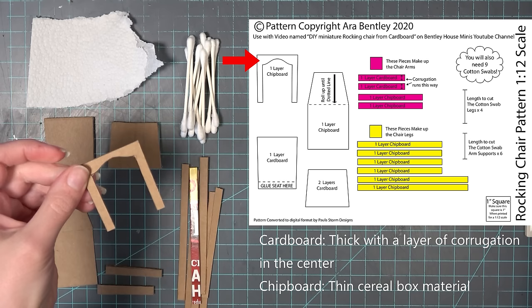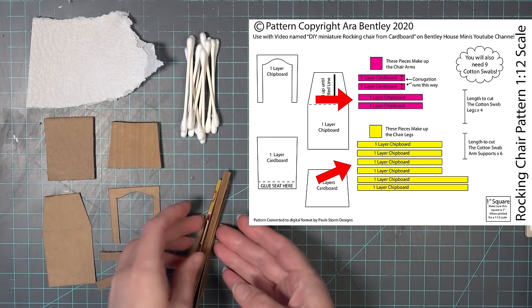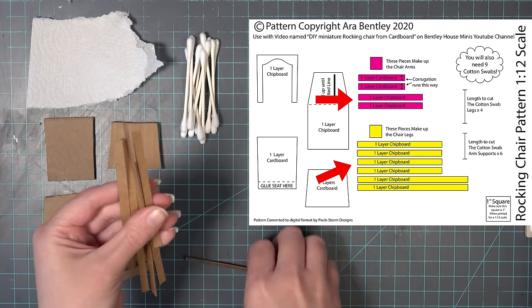The next two pieces are made from cardboard. Make sure you check on the pattern which way the corrugation is supposed to run so that the pattern works correctly. Make sure you use a sharp knife when you cut these out. There are also several pieces of long chipboard rectangles — just make sure you cut them out according to the pattern.